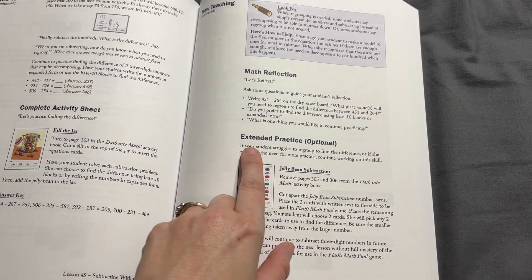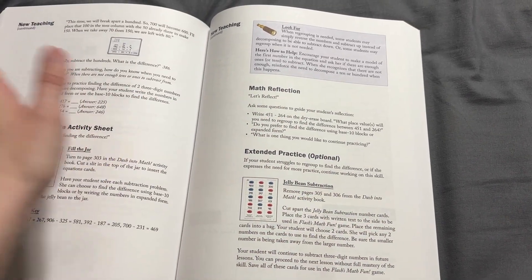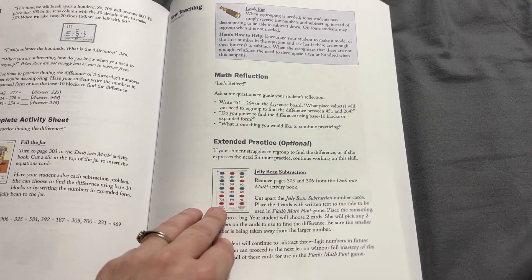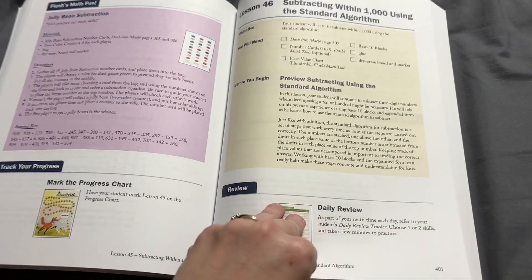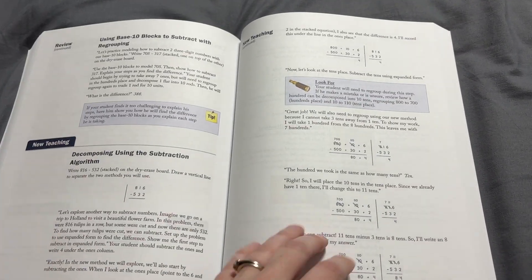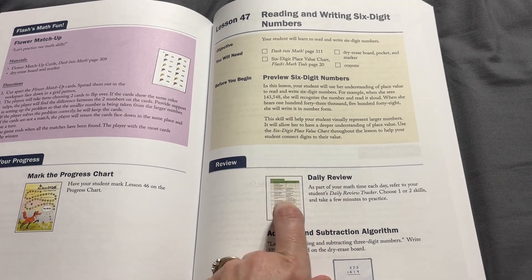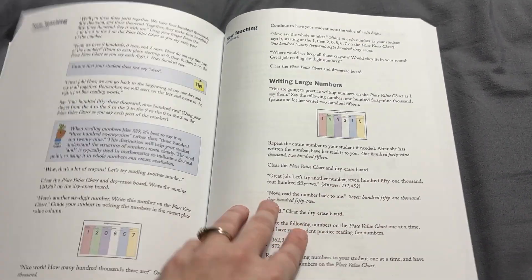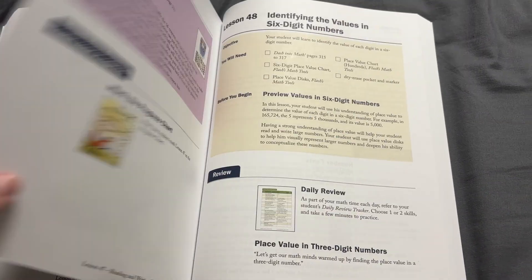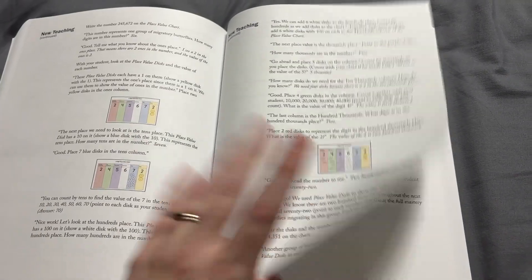Another thing I really like about this curriculum is the extended practice sections in the lessons. These are completely optional — if your child has the concept mastered, you can just move on. But this gives additional ways for your child to work on that skill in a different way than what they've previously done. My kids need a lot of review but want variety, so I love that they offer that as an option. There's also a sheet in the student book where you can mark off different skills as completed, and if you date it as designed, it works great for record keeping.